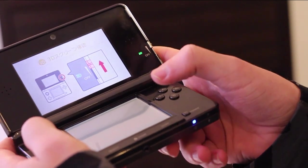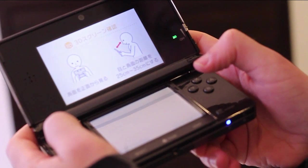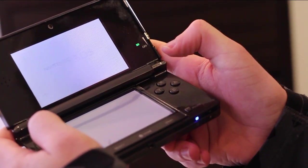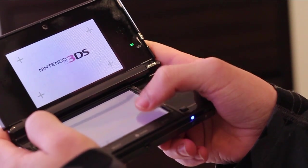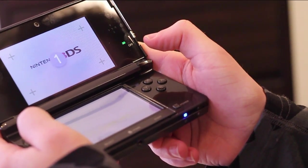The 3D slider has to be all the way on otherwise it won't work, because it has to start with calibration. There's the calibration screen there, just recommending a sweet spot. Then you hit this button for the countdown and it just shows you the 3D effect for the first time.